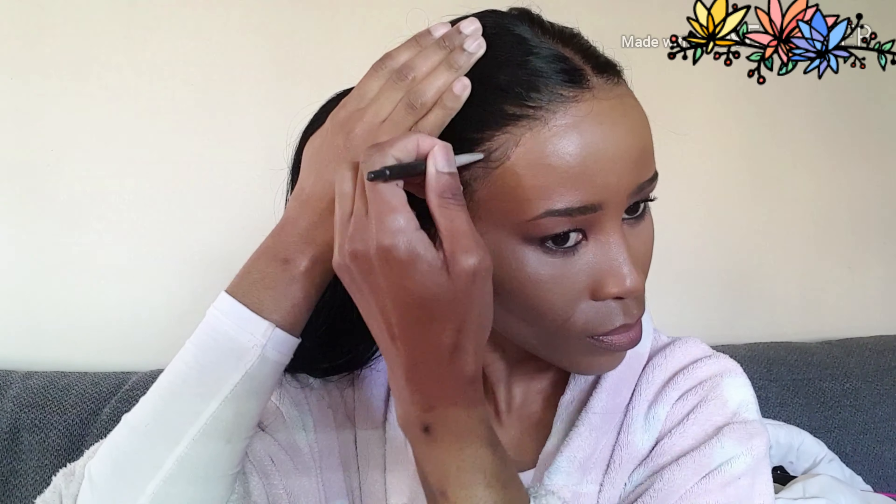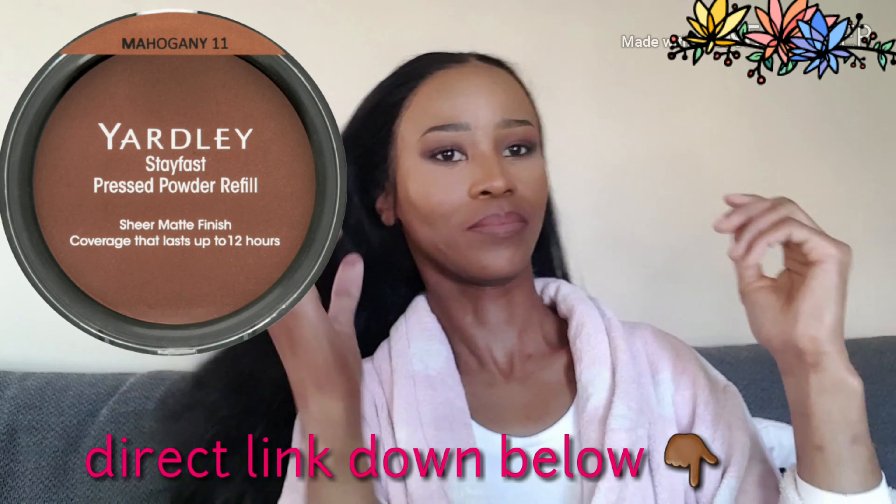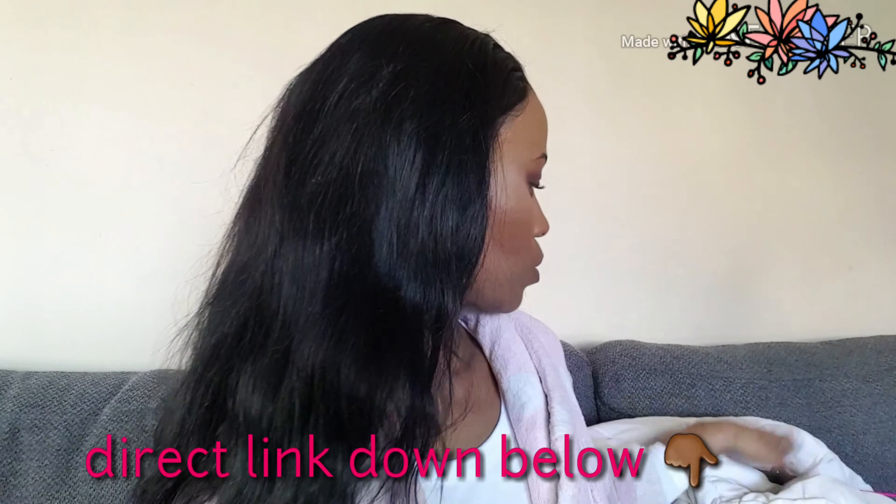In order to make the lace less visible, I use a face powder — I'm going to link it down below because I forgot which one I use, or I'll just pop a picture right on the screen. But it must be closer to your skin tone in order to reflect or mimic the scalp.